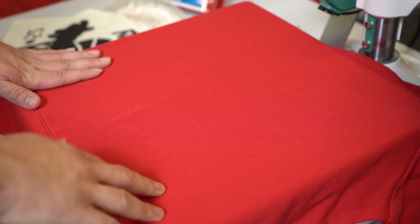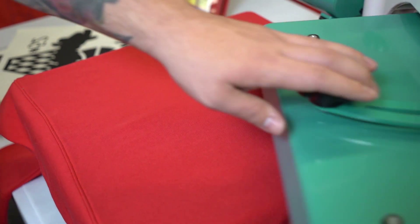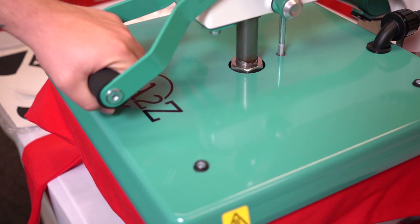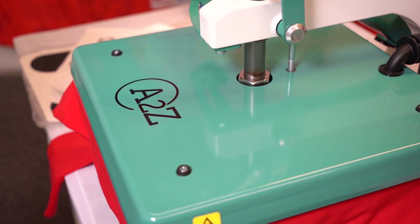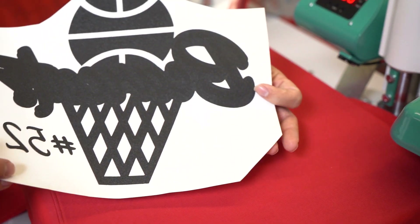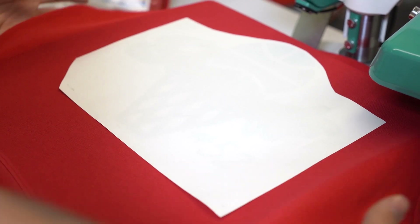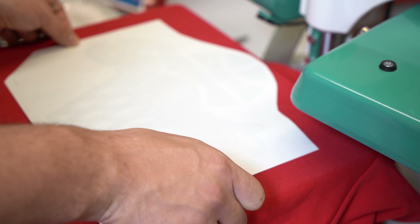Next we're going to show you the application of an Elasti Print on a polyester hoodie. Applications on polyester should be low temperature — the Elasti Print presses at 300 degrees instead of the 365 for Goof Proof. These are still tested up to 50 wash-dry cycles to ensure durability. Place the multicolor transfer face down, centered, and not too low — nobody likes a belly print.